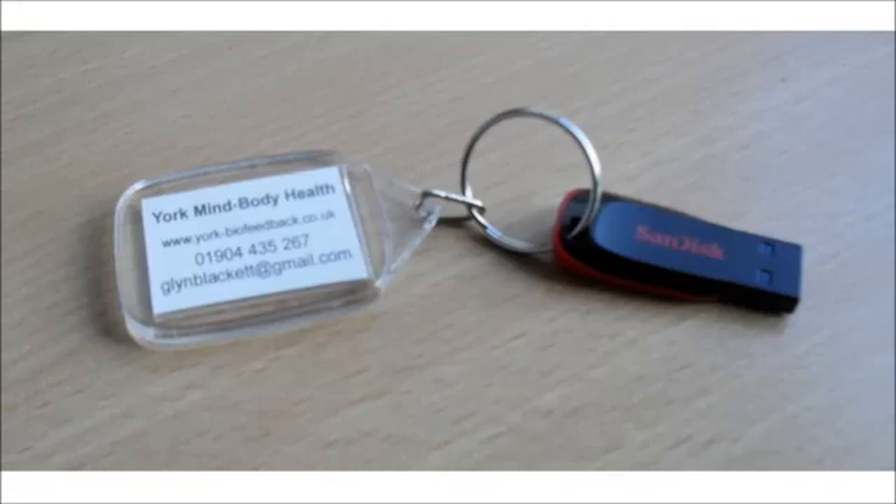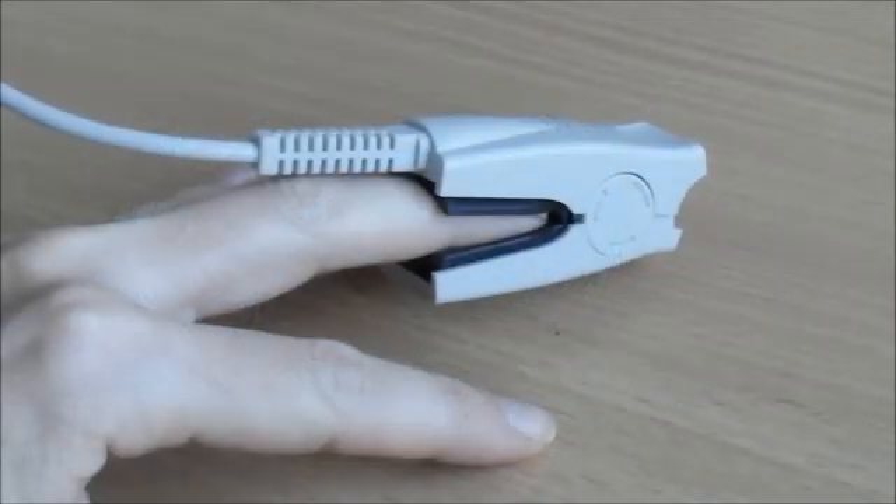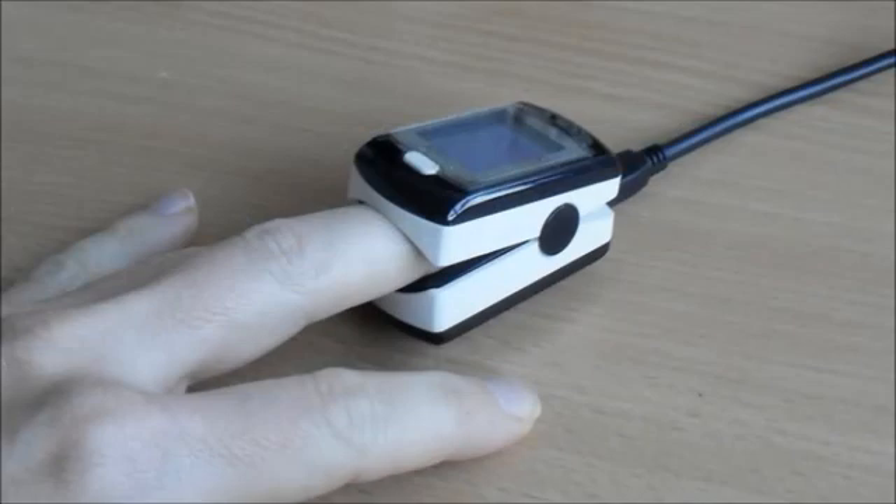I cover software installation and setup in another video. This is a pulse oximeter, one of the types I use for rentals. It fits onto a finger like this — it's very simple. This is another model. This one has a built-in screen, which is not relevant for our purposes.